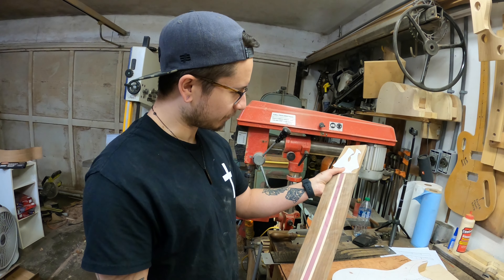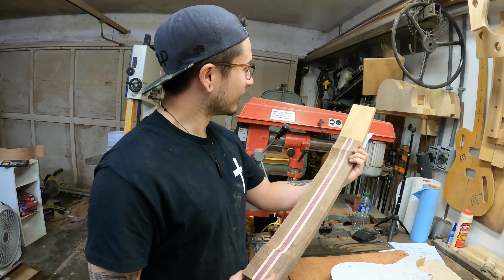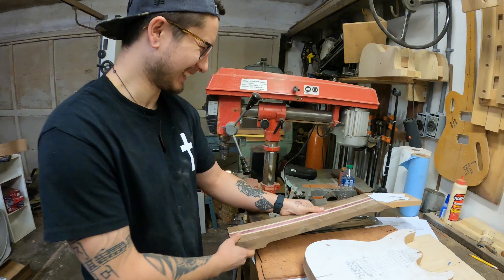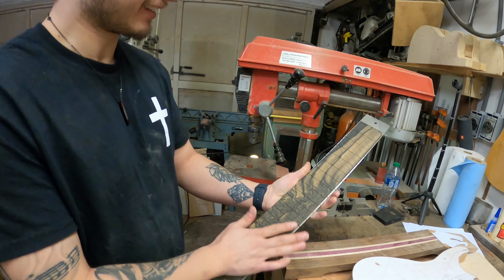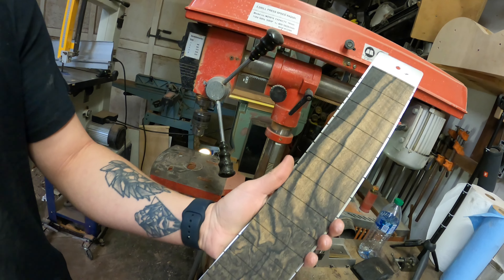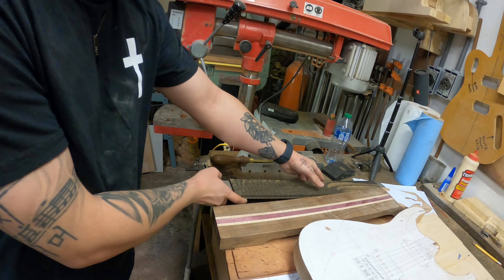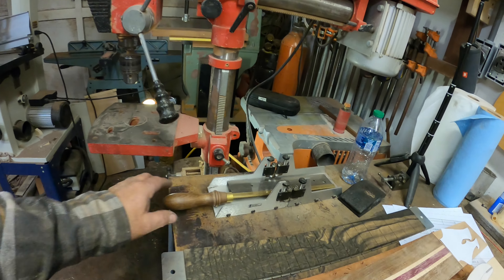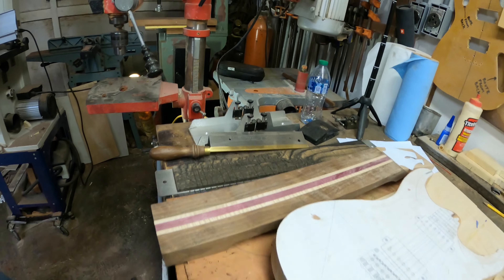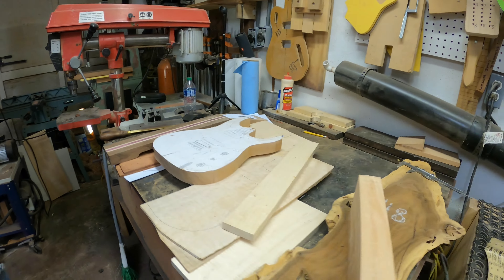We got flame maple on the sides, and purple heart on the inside of that. My tools are never going to recover from cutting that purple heart, holy crap. We got an ebony fretboard - holy cow, that thing's sweet. And we got a Stewart-MacDonald saw, and I think it took Dylan about an hour and not even a quarter of the way through those frets.